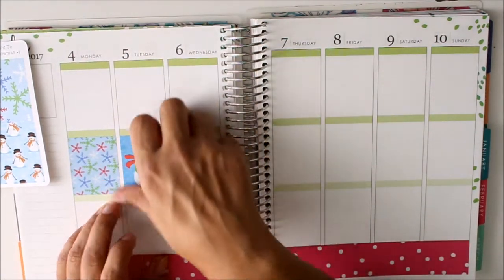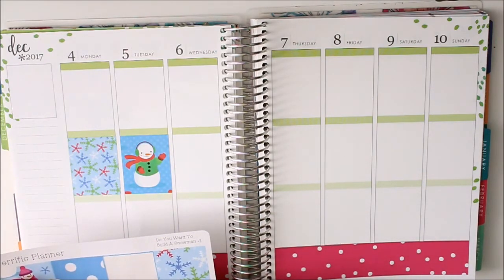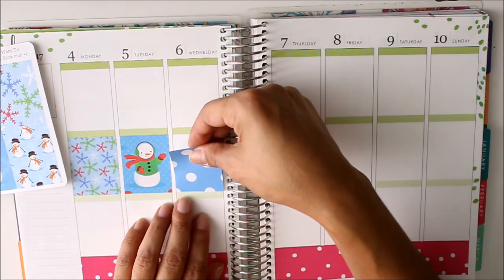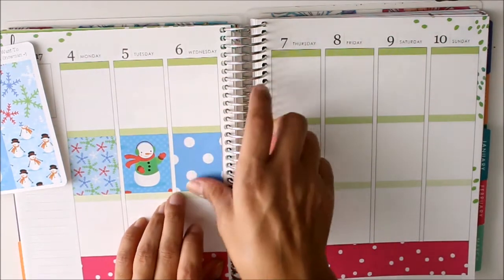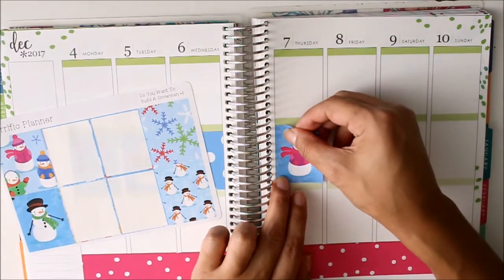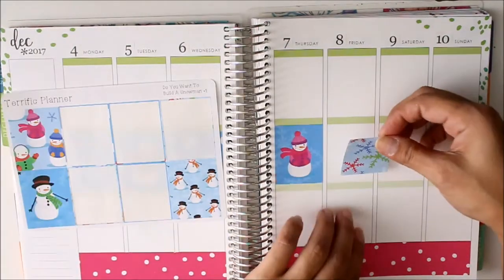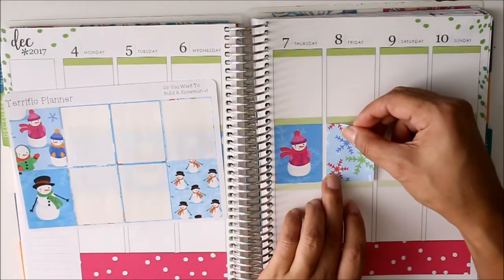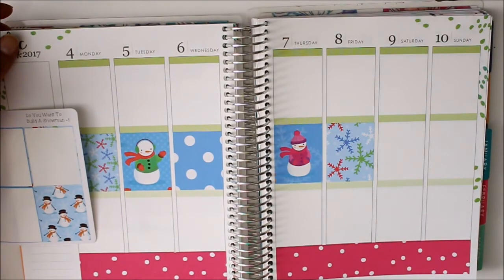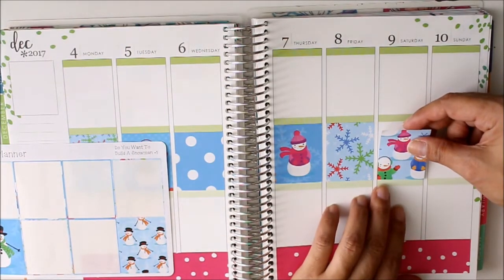I have at least one thing going on every single day this week, so another little busy week. I put up all my decorations already — I did that last week and it looks really nice. It's been slowly wrapping gifts and yeah it's been pretty nice. I'm going to move some of these out of the way right now, but it'll be fine.